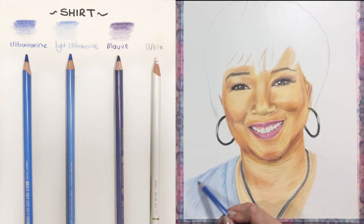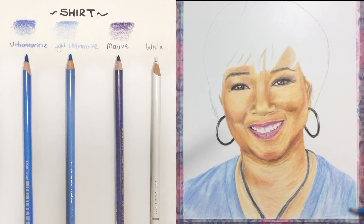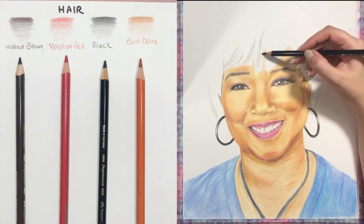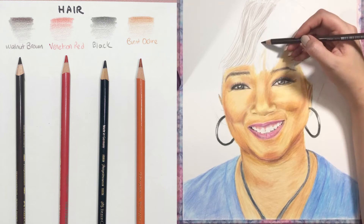For the shirt I used four different colors: ultramarine light, ultramarine, mauve, and white. I tried to give all the folded areas a realistic effect, so it took a while. After this I'm going to use some solvent — it's not shown in the video — to make the shirt much more realistic and blend the colors much better.